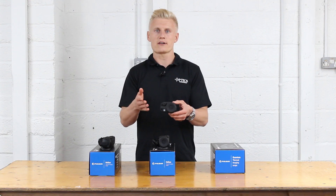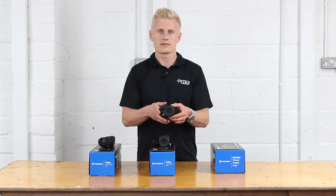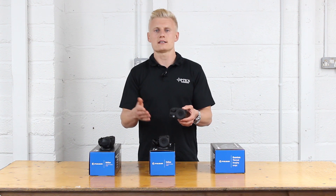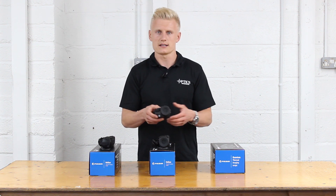Both will come with a 384 by 288 sensor. The XQ23 will offer a detection range of 800 metres and the XQ30 will offer a detection range of 900 metres.